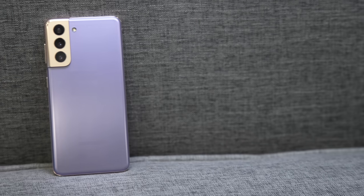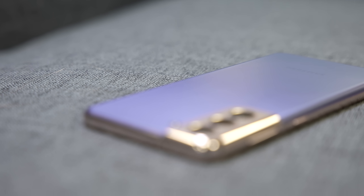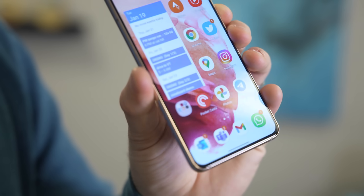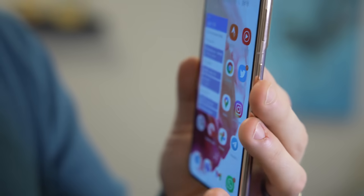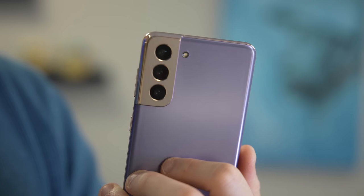I have the Galaxy S21 and the S21 Ultra, and I've been using them for a week. The main thing that differentiates the S21 series from the S20 series is the design — it's really easy to see from a glance. You have a new frame, a new camera pod, and on the S21, the back is plastic. Just like the Note 20 and the Galaxy S20 FE, Samsung is cutting costs, passing on those savings to you, and going with a polycarbonate back.